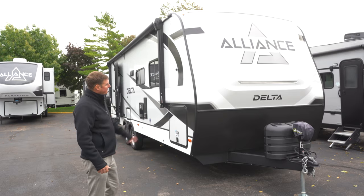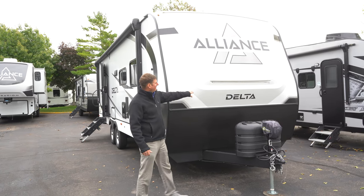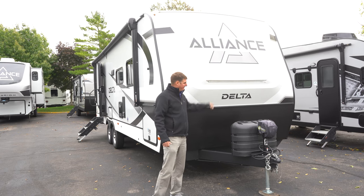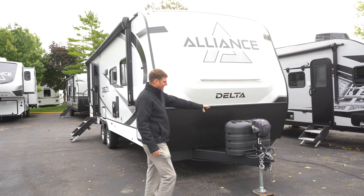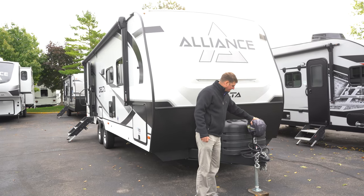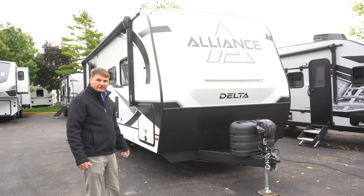As we look up front here, you're going to see you've got a molded fiberglass front cap with an LED light strip. You'll find two 20-pound propane tanks and an electric tongue jack. Here we've got an integrated A-frame, so very, very strong there.